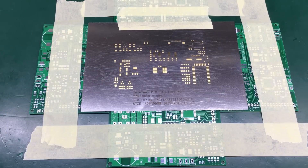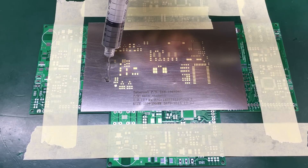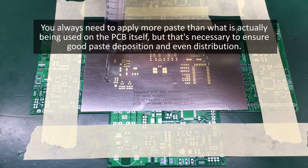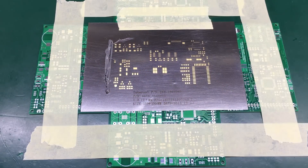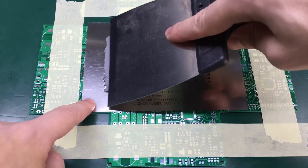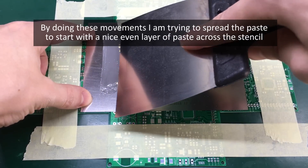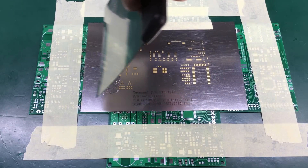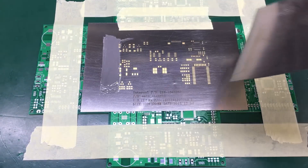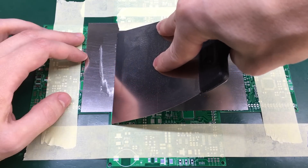Now I'm going to apply some of this solder paste on the stencil. You want to go from left to right in a single movement with constant pressure and constant speed to get a good result, at a 45-degree angle.